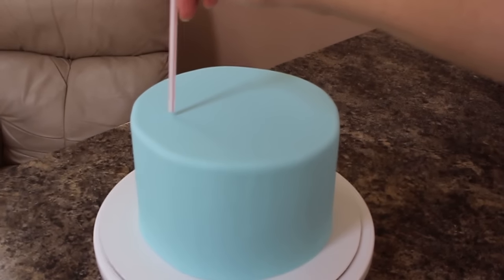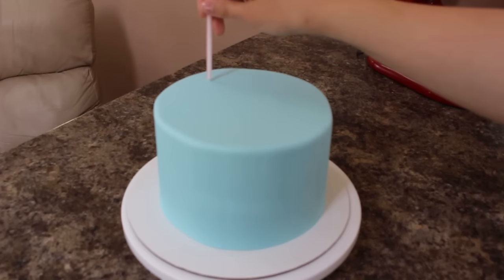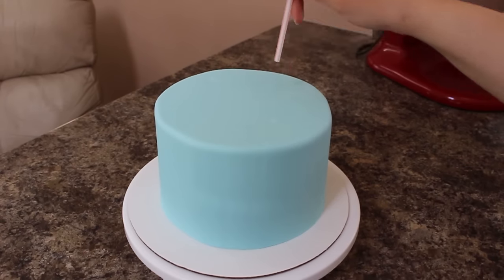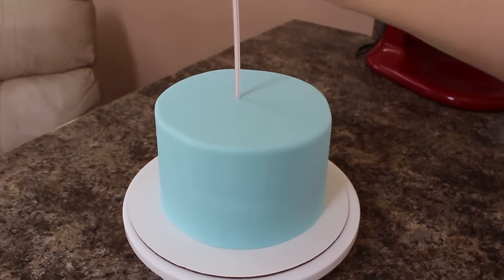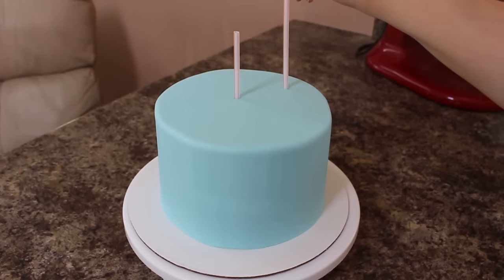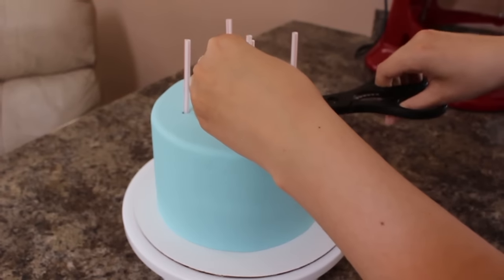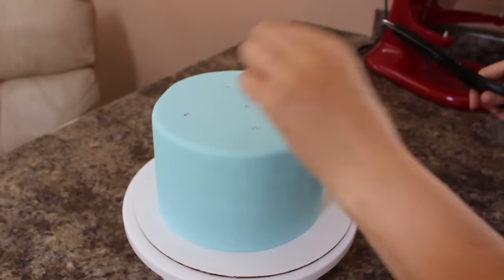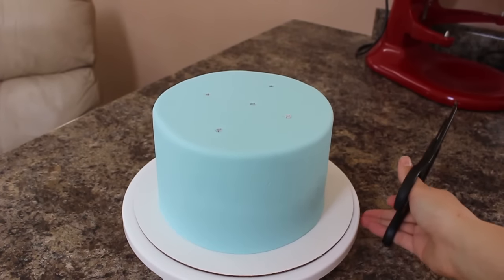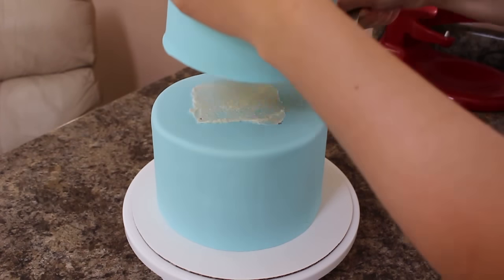I'm going to be doweling this cake because I have a five inch tier to go on top, which I've already covered in fondant. I've got my straws that I'm spacing out evenly and then cutting those to size so that they're flush with the cake. After applying a smear of buttercream to help my top tier adhere better, I'm just placing that on there with a cake lifter.